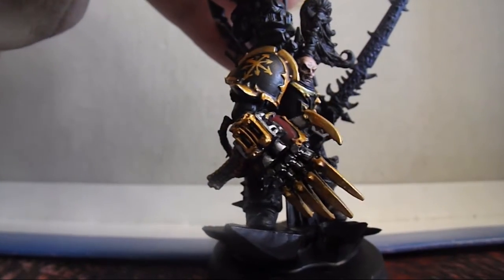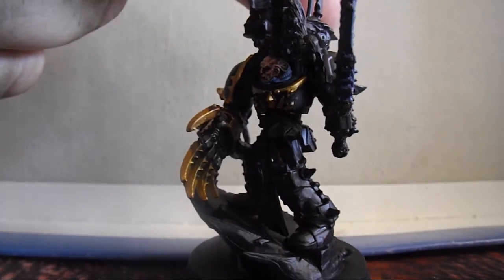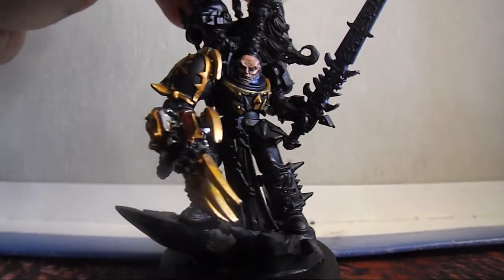I've started working on his arm, copying the gold and red from the cover of Codex Chaos, and next up I'll be moving on to Drachnyen.